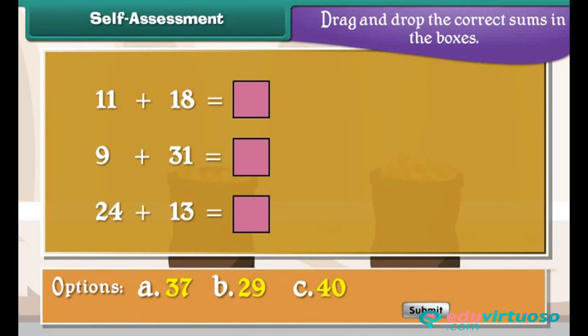Self-assessment: Add the given numbers mentally and drag and drop the correct sums into the boxes.